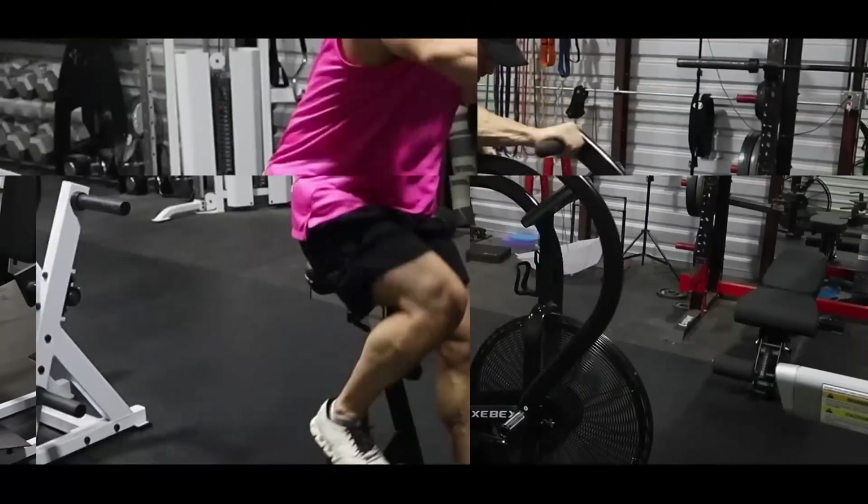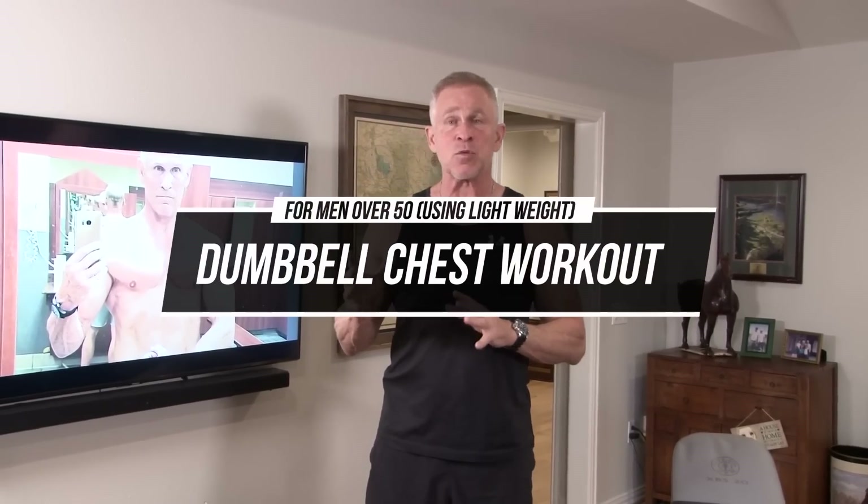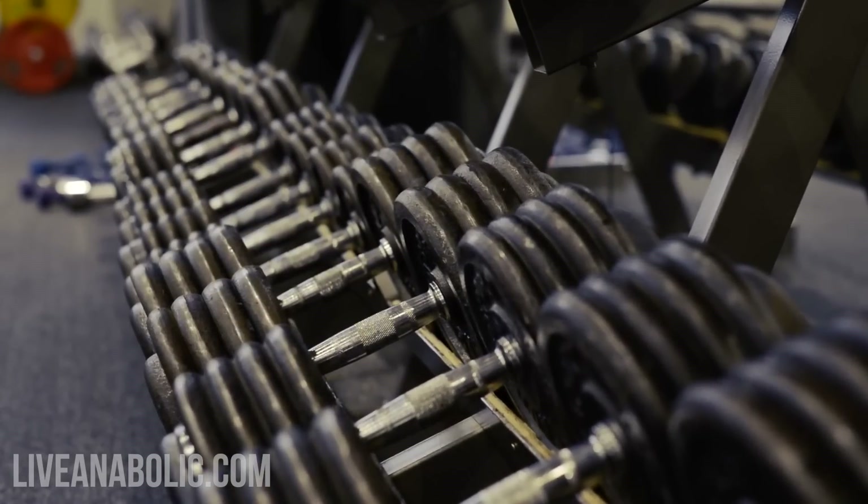Hey guys, I'm Mark McQuillier with Live Anabolic, and today I have a dumbbell-only chest workout you can do at home. The interesting thing about this workout is we're only going to use really lightweight dumbbells. A lot of you don't have a big set of dumbbells at home — you might have a pair of tens, twenties, and thirties — and those 30-pound dumbbells aren't heavy enough to really push yourself hard when you're doing a traditional set of 10 to 12 reps. You've just gotten strong enough that when you get to that 10th or 12th rep, you're not even near failure.